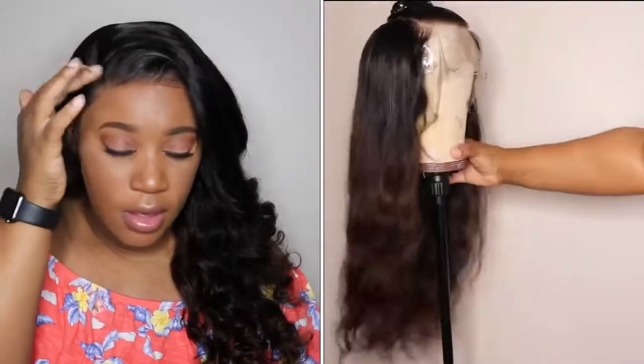The only con I personally have is that the lace felt lighter than what I'm used to from other companies. I did have to add a lot of powder around the very front of the hairline to make it look more natural. Once I wash this unit again I'll go ahead and tint the lace a little bit darker, especially at the very front, so it blends in better.